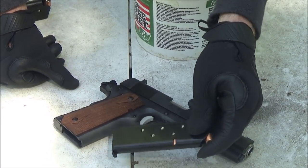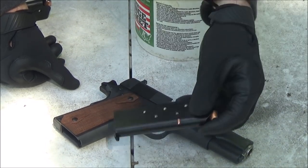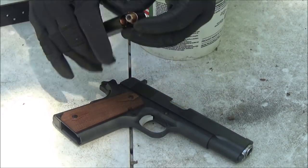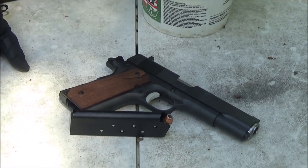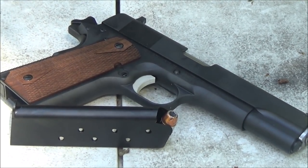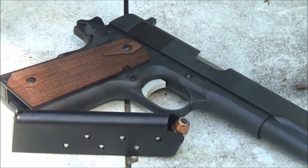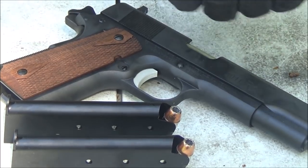I'm going to be doing a lot more videos on 1911s now that I have my baby back with me. All I have left in 45 is Speer Gold Dot 230 grain, so until I load up some more 45, I'm going to be shooting this duty ammo through it. It should be a pretty good way to break it in, and yes, it does need a break-in period.